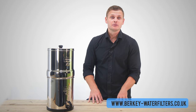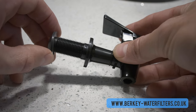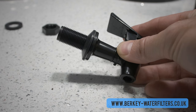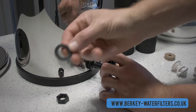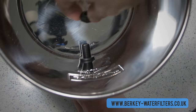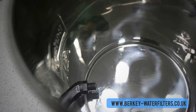The second step is to install the spigot into the lower chamber. Place the washer so the rounded end faces inwards towards the tank and the flat side against the spigot. Slide the spigot through the tank and place the flat washer onto the stem from the inside of the chamber. Finally, fasten the locker nut onto the thread to hold it securely — it should be tightened by hand but not over tightened.